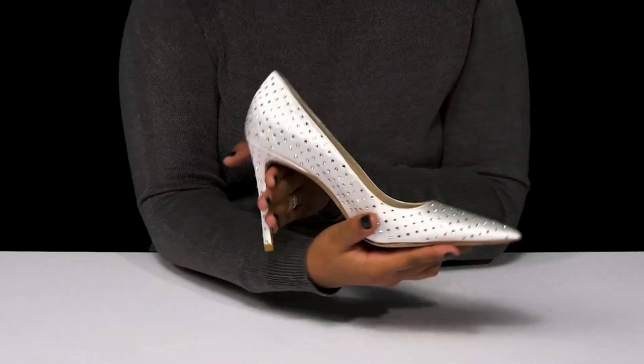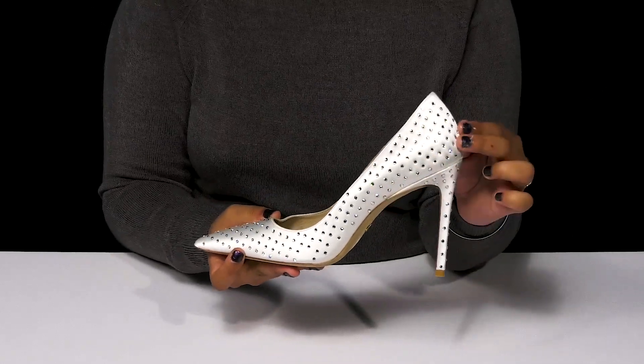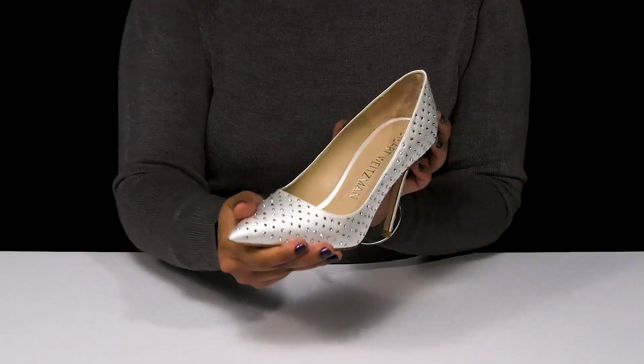You'll find that the outsole has some extra texture to add grip to each of your steps. And you can pair this with any outfit and some wonderful jewel accessories to give yourself a bright, stamped-out look.